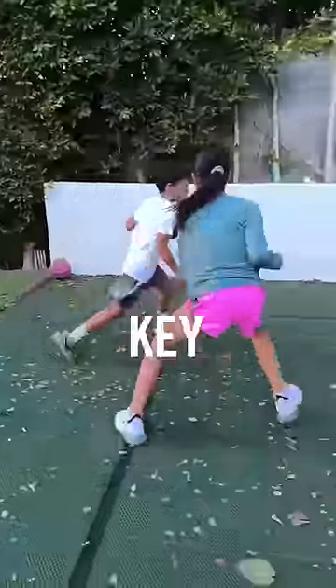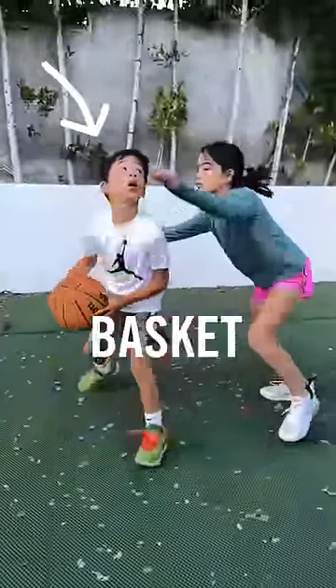Rocky's a defender. The key to selling it is to look at the basket while you're faking.